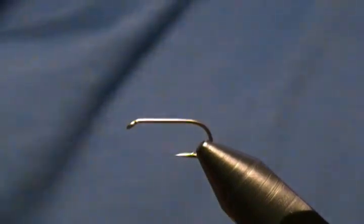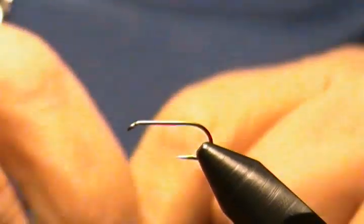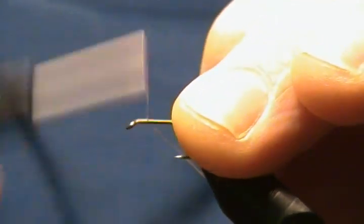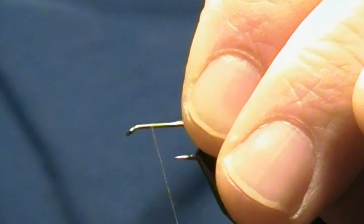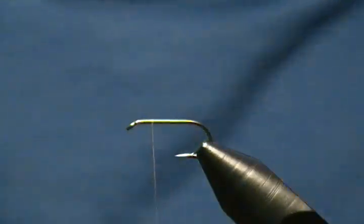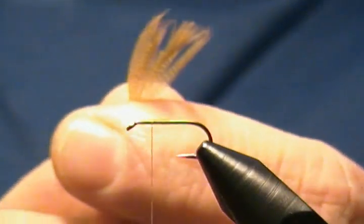Thread of choice — I'm using UTC 70 in a tannish gray color. I'm going to start that right behind the eye, wrap back halfway, come back up halfway, and stop the thread there. Step off the tag.